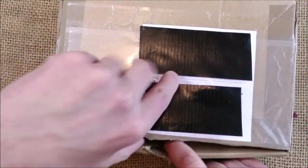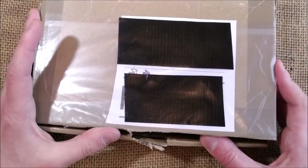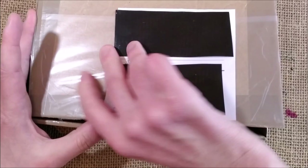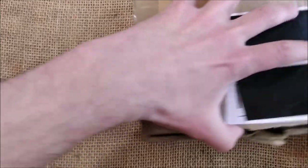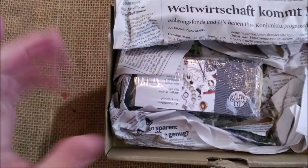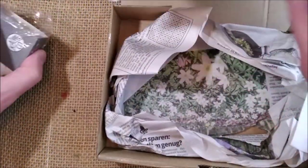The box is destroyed, but it is well protected, so it was better to cut it. And let's see what we have here — German newspaper to protect the pen.